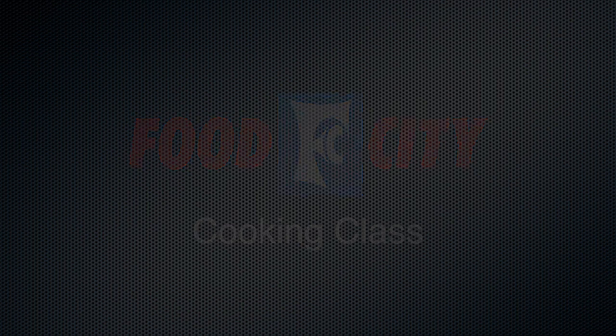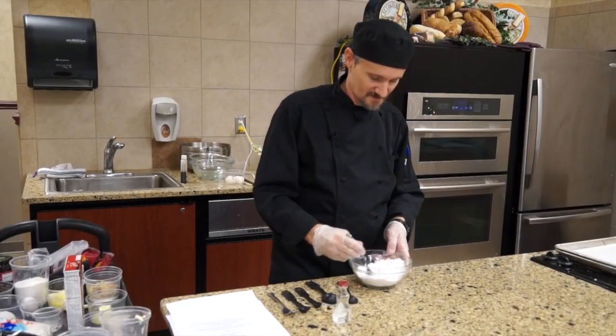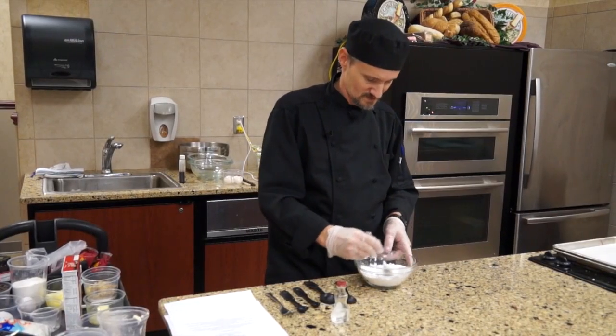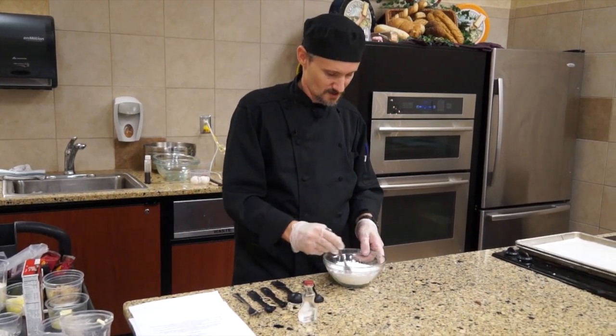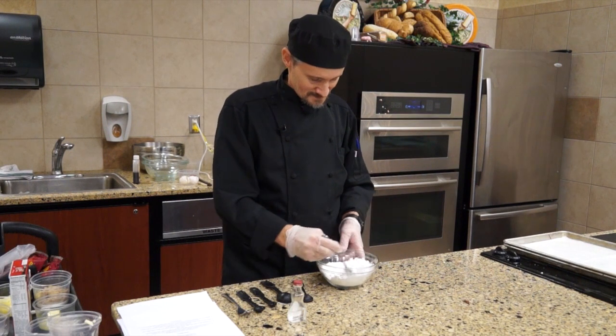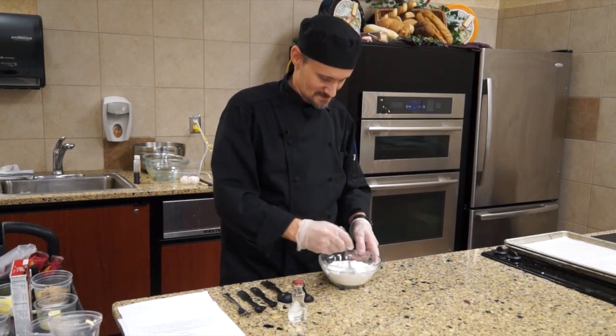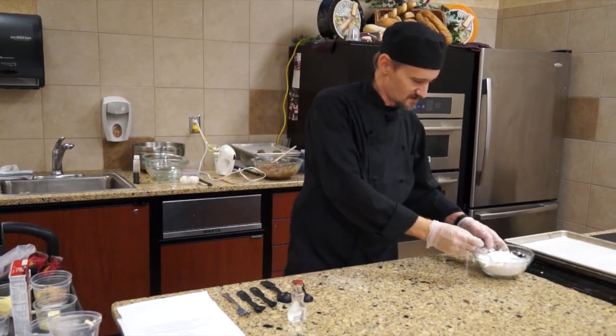This is another one that's real easy. I'm going to take the powdered sugar and the corn starch, and just take a fork and fluff that in there, because this is what we're going to roll the cookies in to help coat them before we cook them. Just make sure it's fairly well distributed there.